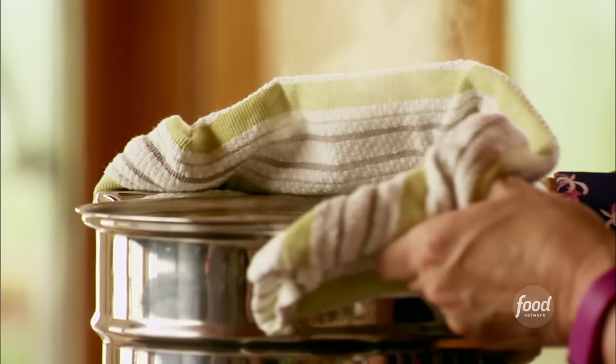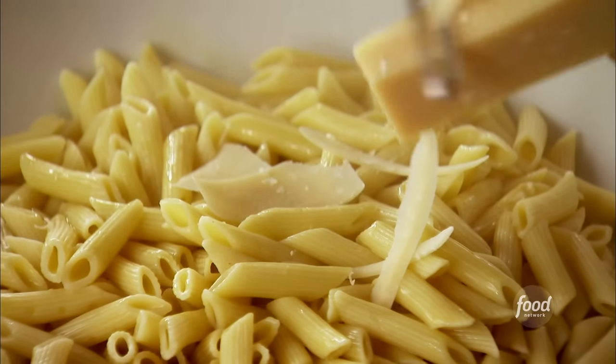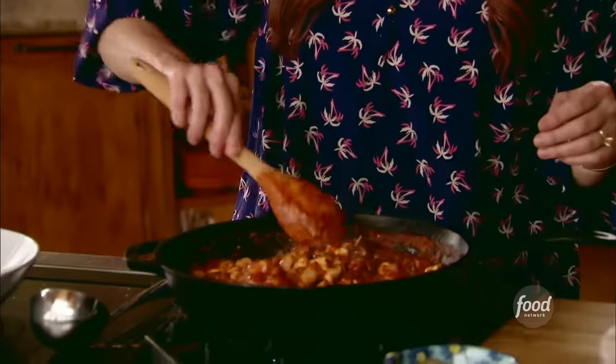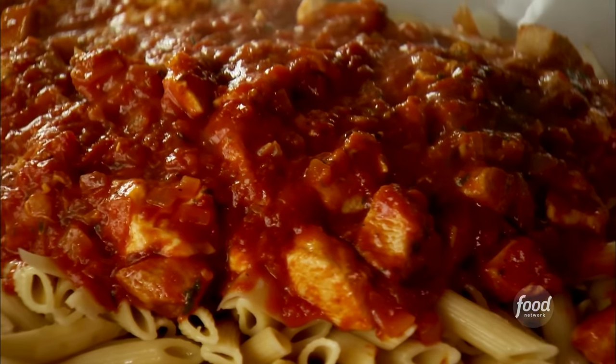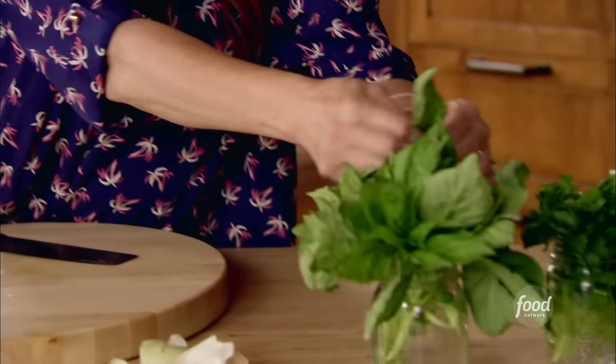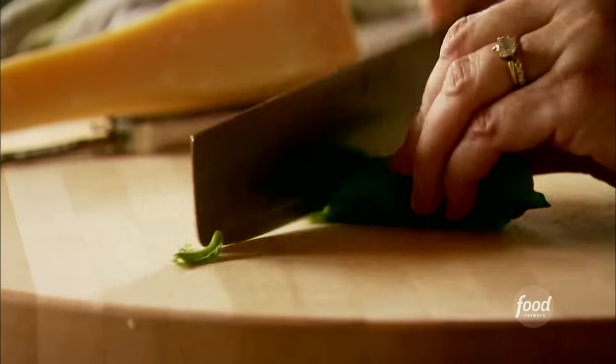The pasta is done. I love these pasta pots with the built-in colander. I'll put it into a great big bowl and drizzle the pasta with a little bit of olive oil. I love to put a nice layer of Parmesan shavings on the pasta before I put the sauce on — I'm just using a vegetable peeler. The mozzarella is melting perfectly. I'm just going to pour the sauce right over the pasta. Then I've got some beautiful basil — I'll stack up the leaves, roll them up, and slice them pretty thin. And with that, dinner is done.